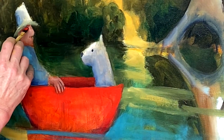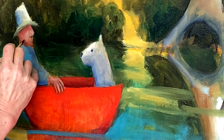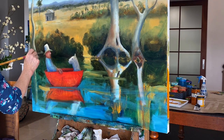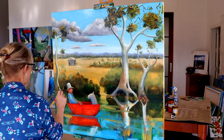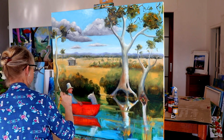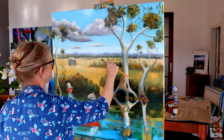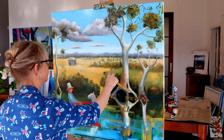Back into the alizarin crimson and the trans red oxide to actually create a shadow for his hat, and it's starting to make him look like he makes sense — simple form, same in the hand. And I'm just going to darken up the darks yet again, around that hat, because it throws your figures forward — and that's what's happening here, the man is sort of coming forward.